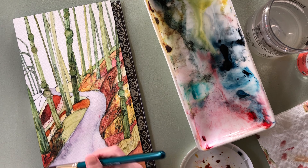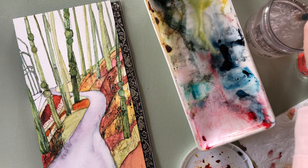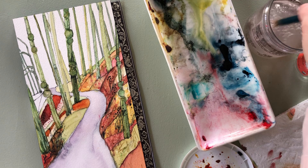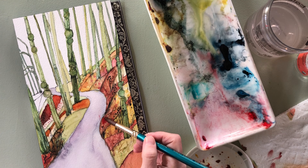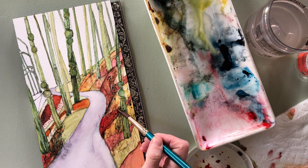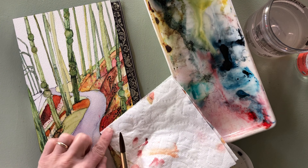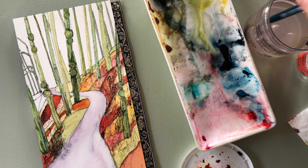I was very impressed with how the red leaves that had dropped in the fall were still red on the ground, because over here in the city, most of those leaves have turned to a real brown color. A lot of them have been collected already. But we put our leaves on our garden, so our garden leaves are looking really brown — not red at all.